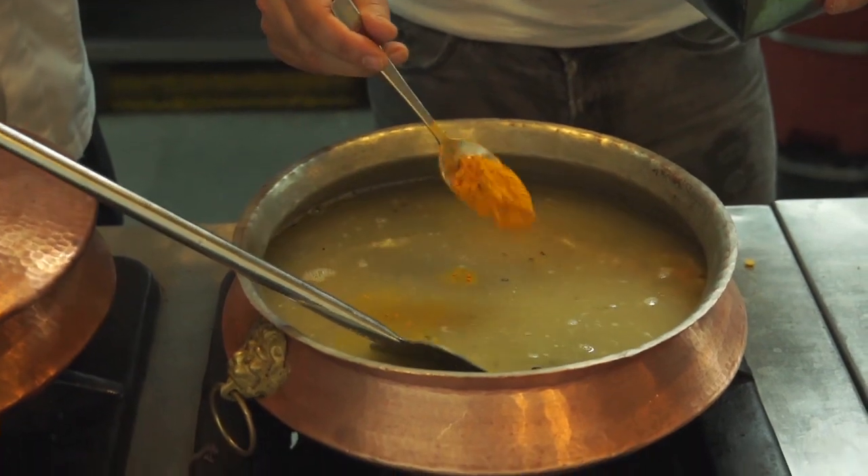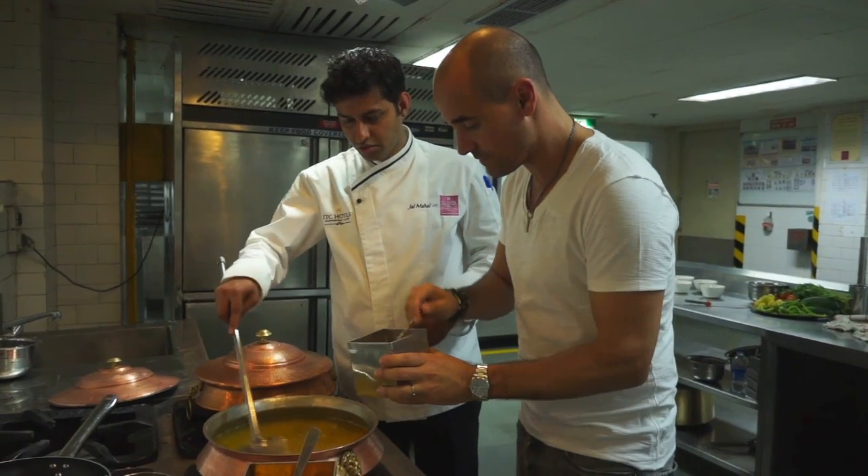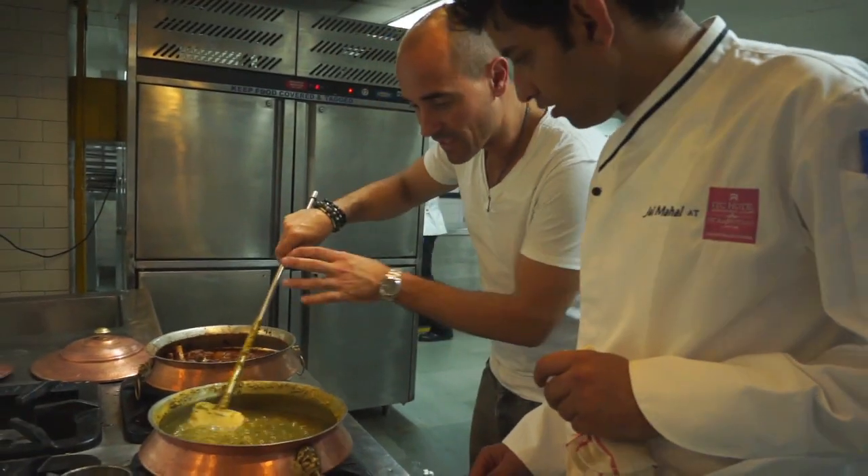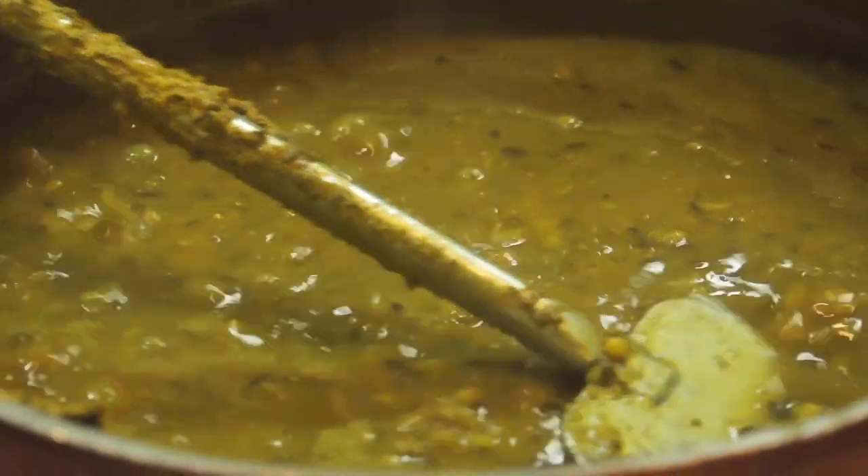So how much turmeric? One spoon is more than enough. Some salt? Yes, salt — around two, two and a half spoons.